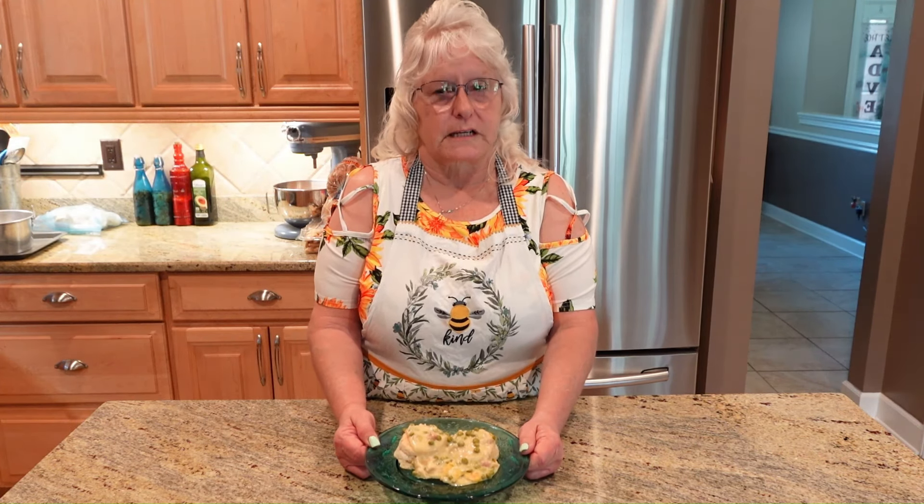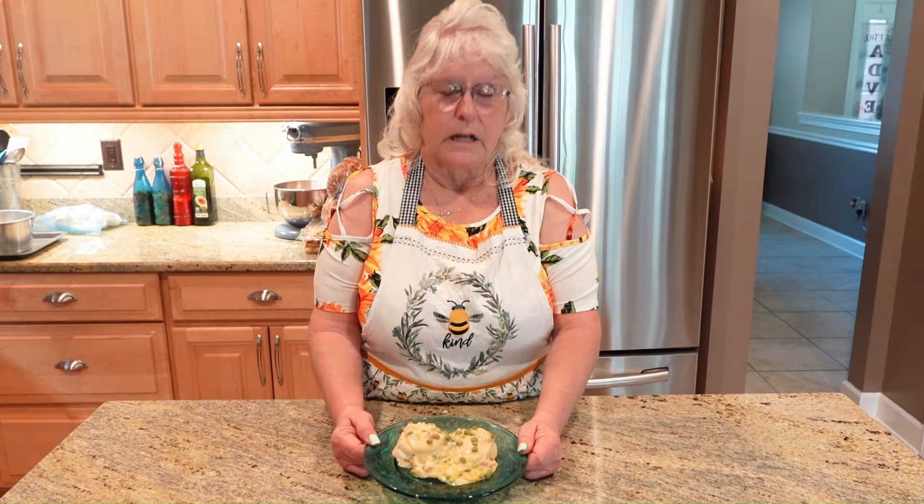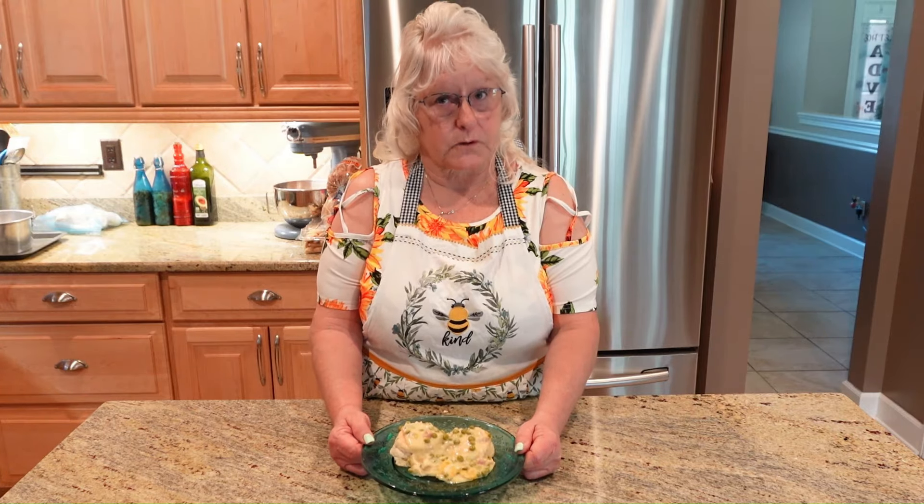We have plated up our chicken pot pie. The biscuit recipe is on my video. If you like my recipe, please like and subscribe.